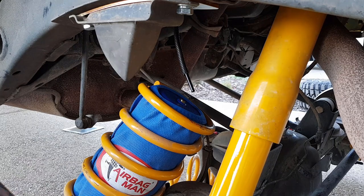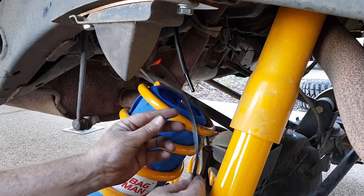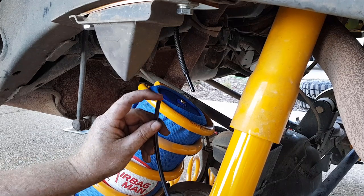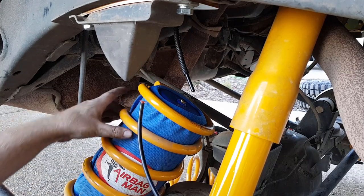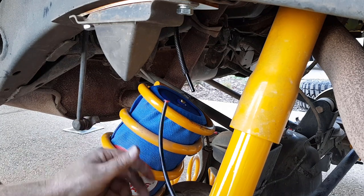I've got the bag in the coil spring and as you can see that's sitting in there good. Using this piece of pipe with the little red tag in the end of it to deflate the bag and then slide it into the spring definitely made things a lot easier, so I would definitely give that a go.